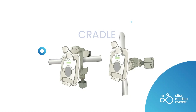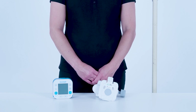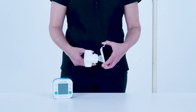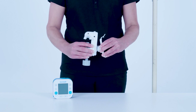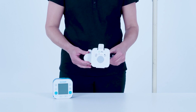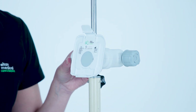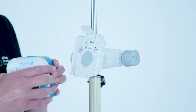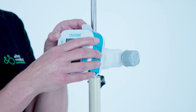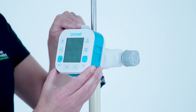The cradle is an external holder used to attach the pump to an IV pole or bed rail. Change the cradle angle by pulling the cradle from its base and rotating it to the required orientation. It can be rotated vertically or horizontally to keep the pump display conveniently oriented. To mount the cradle onto a pole, position it where desired and rotate the adjustment knob to tighten. To attach the pump to the cradle, align the pump with the bottom and press the pump back firmly until the cradle's top latch clicks securely into the pump. To release the pump, hold the pump securely while pushing back firmly on the top latch.